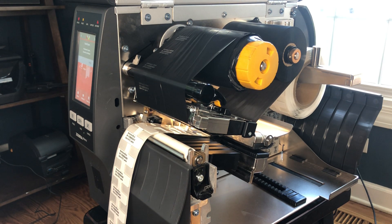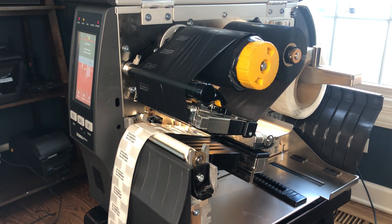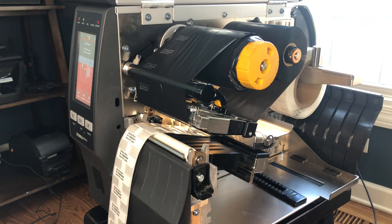Now the other piece that makes this unique — there are two things that really differentiate the on metal version versus the standard version — and that's the printhead and our media guide in our sensor assembly. I'm going to show you the sensor assembly first.